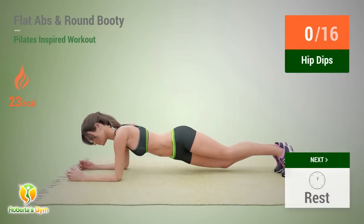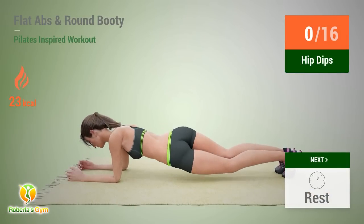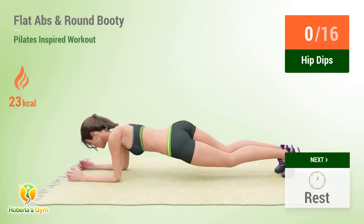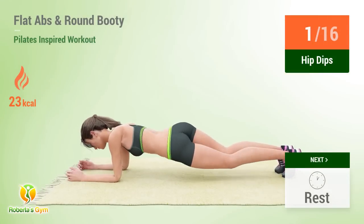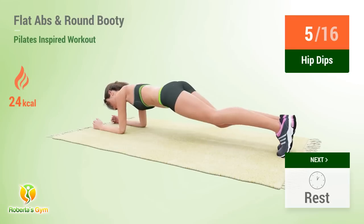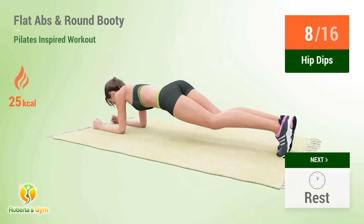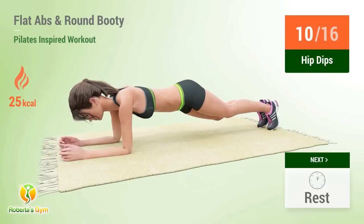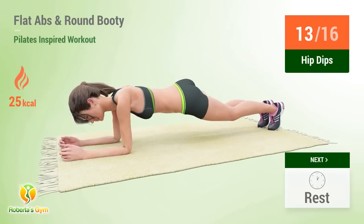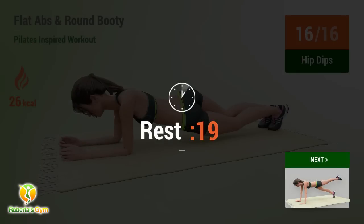Up next: hip dips! In 5, 4, 3, 2, 1, go! 1, 2, 3, 4, 5, 6, 7, 8, 9, 10, 11, 12, 13, 14, 15, 16, rest time!